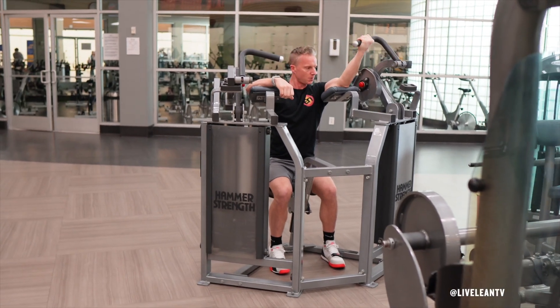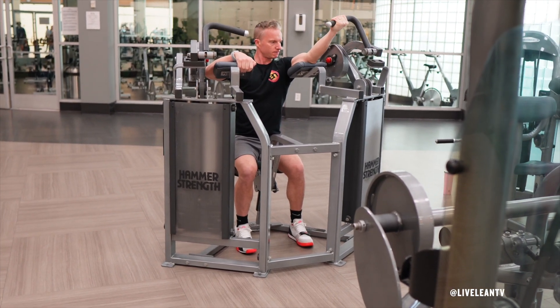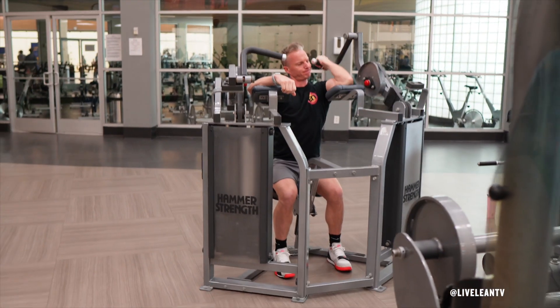The Seated Single Arm High Machine Biceps Curl is an exercise that targets the biceps. By training each arm separately, you can eliminate muscle imbalances while focusing on a stronger contraction. Since the elbows are high and elevated in front of the body, it targets more of the inner short head of the biceps.